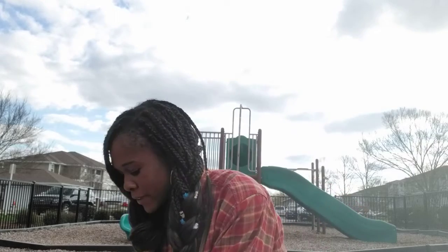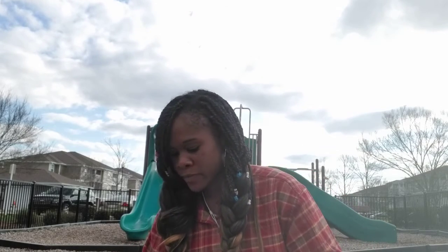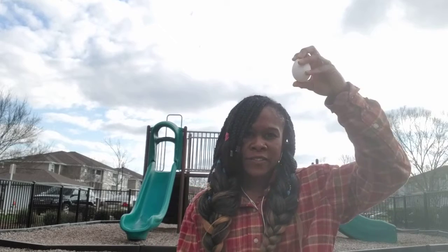Some animals that lay eggs lay them in spring, and we know they have a hard shell to try to protect them. But what do birds do? They also build a nest to try to keep the egg safe — something soft all around their egg to protect it. But if the egg fell out of the nest onto the ground, what would happen?